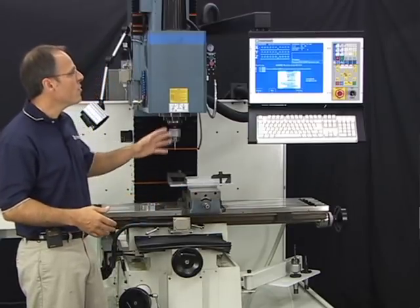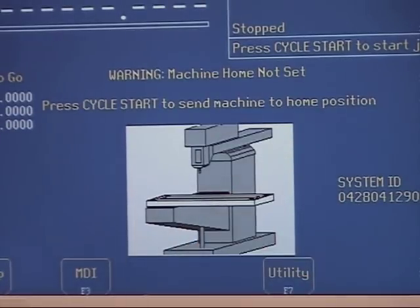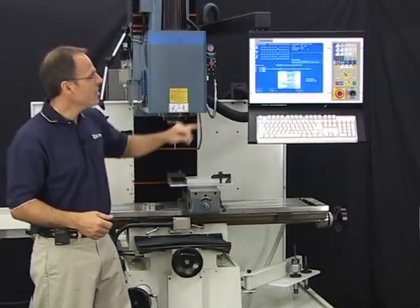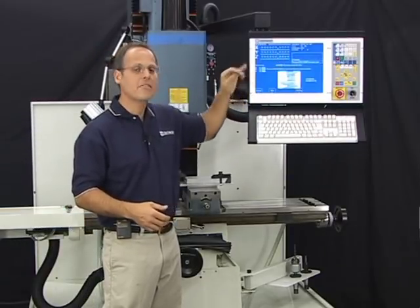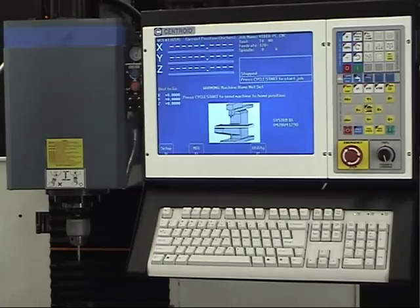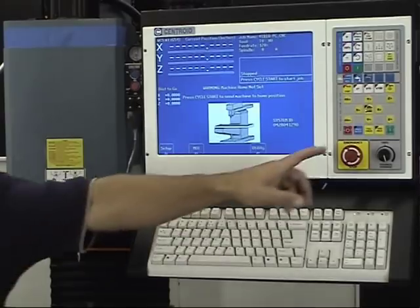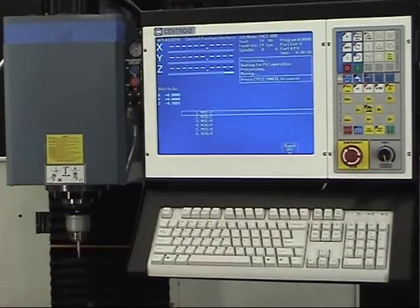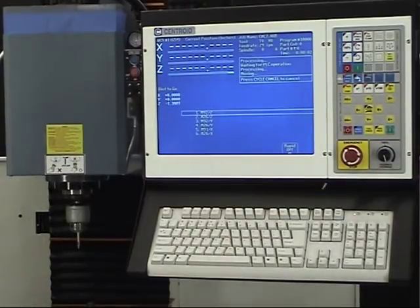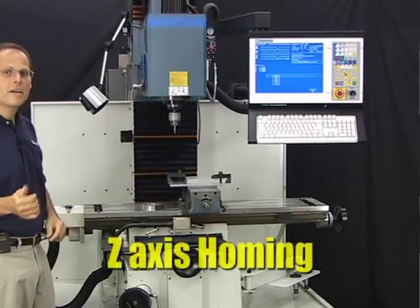When the control boots up, it says 'press cycle start to send the machine to the home position.' Notice I don't have a DRO — the control doesn't know where it's at yet. All I have to do to home the machine out is press cycle start. The homing process moves one axis at a time: Z axis first, then Y, then X.